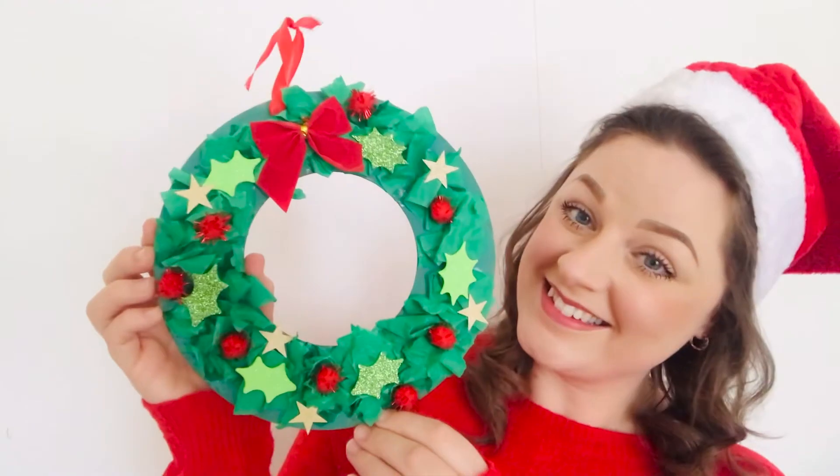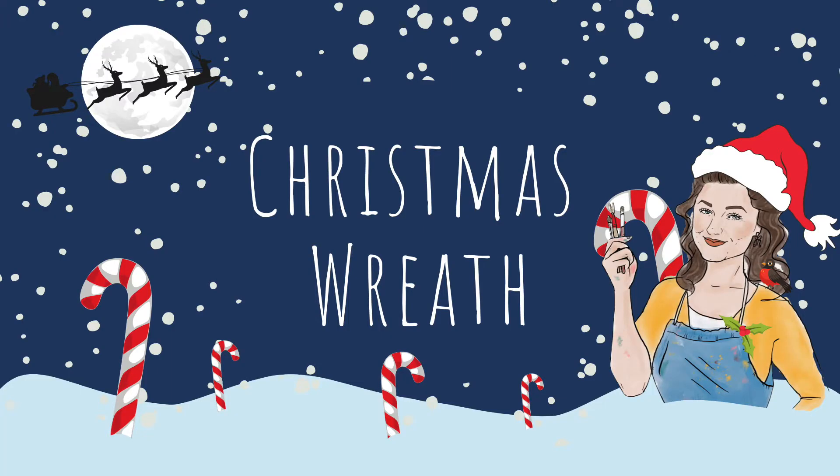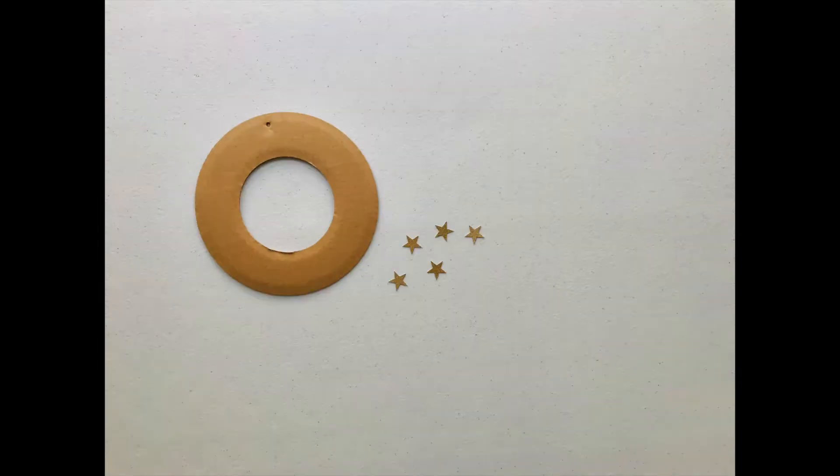For our first craft this season we are going to be making some rather beautiful Christmas wreaths. So let's get started! To make your Christmas wreath you will need the cardboard ring, the little gold stars, the...